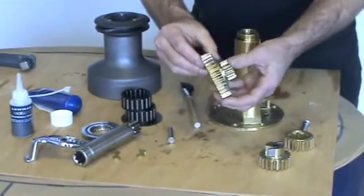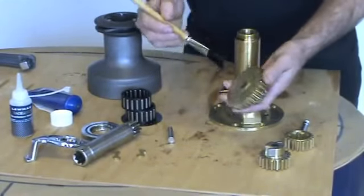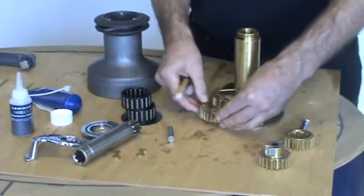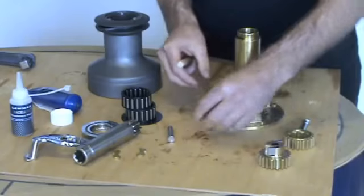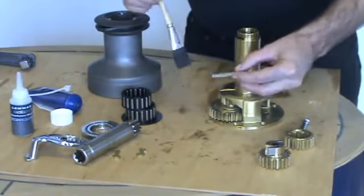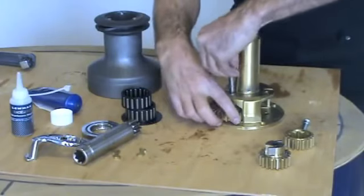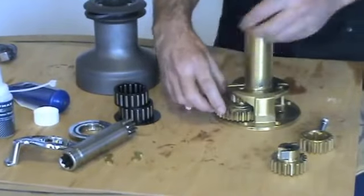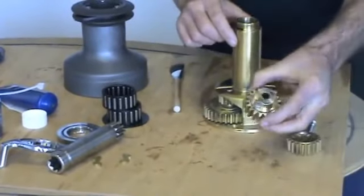Re-insert the gear package back into the centre stem. Lightly grease the base where the gear touches the centre stem. Replace the spindle, lightly greasing. It's the same for the other gear package.